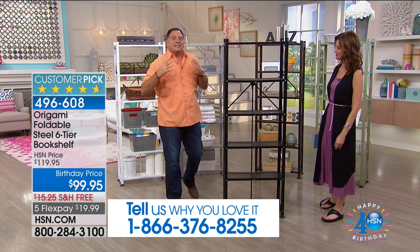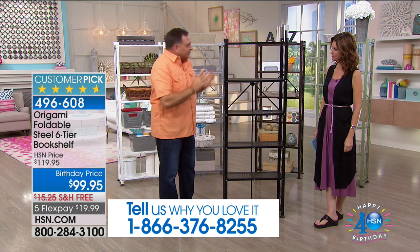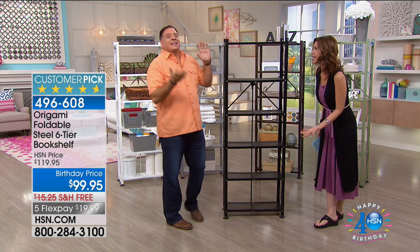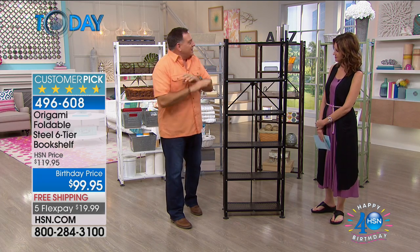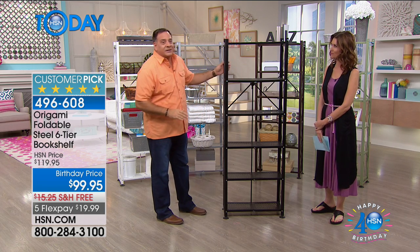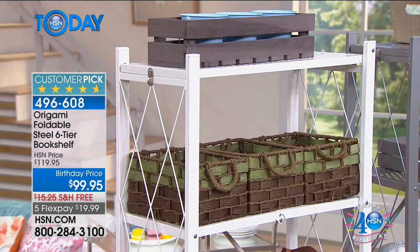Think back on any time you've gone to the store and bought flat-packed furniture — particle board that you bring home. Have you ever been able to do it that quickly? I haven't even been able to carry it in, it's so heavy. With the origami bookshelf you're looking at right here, you see how quickly you can set this up. No assembly required. Powder-coated steel all the way around — listen to this.